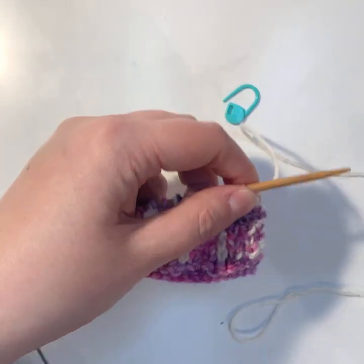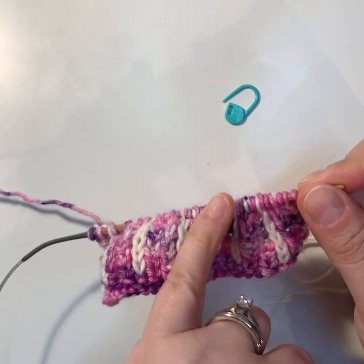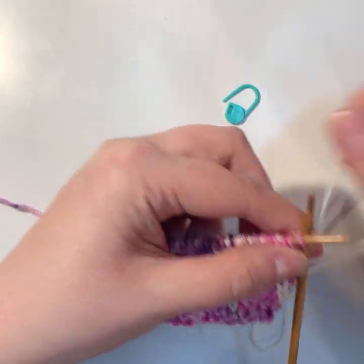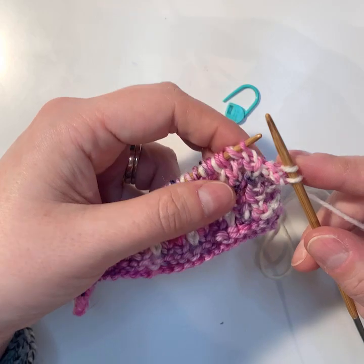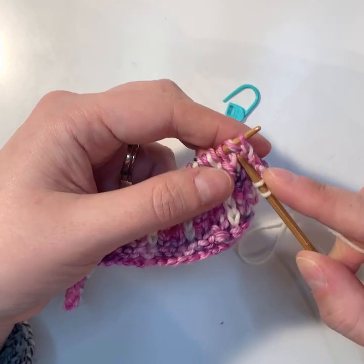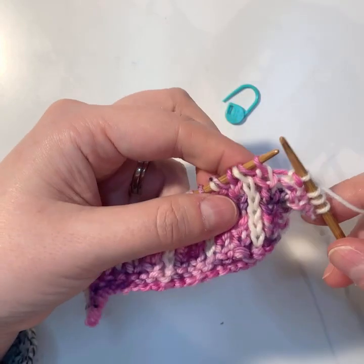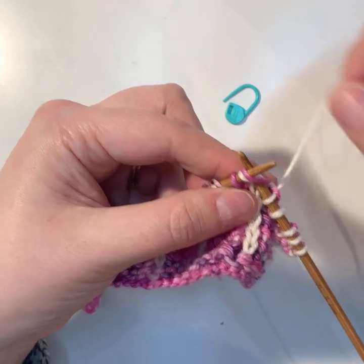We'll do this decrease across the whole row, working over eight stitches. First, knit the two salvage stitches — these are not in the pattern, just to keep the swatch together. Then, just like you've been doing on row two, knit your first stitch, purl your second stitch, knit the next two, and some of these are the brioche knit.